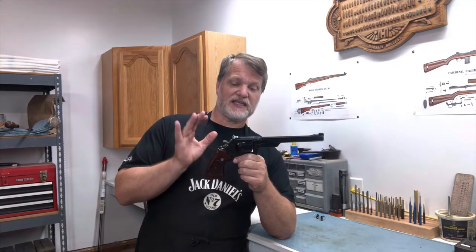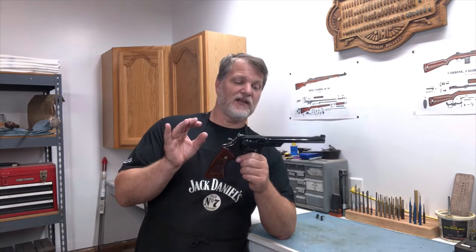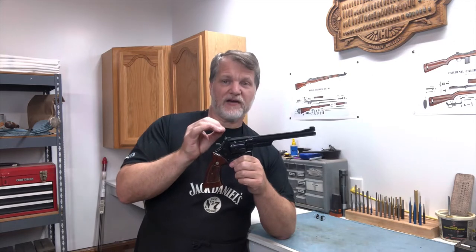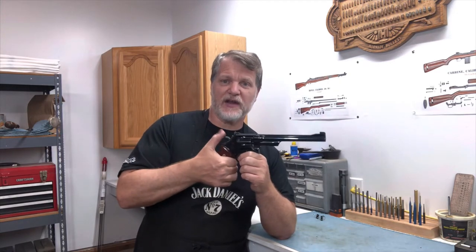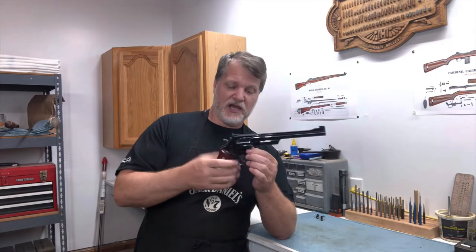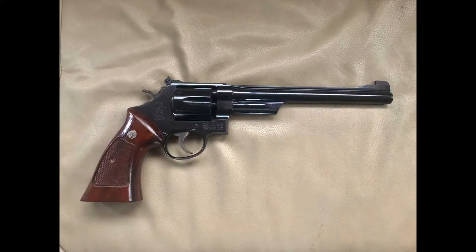This Model 27 is still pinned and recessed. The top strap has this checkering pattern in it so there's no glare. It has the target hammer with a very, very sharp knurling. It has a target trigger with deep, deep cut grooves in it. The stock — that fat wood stock — it's also checkered.